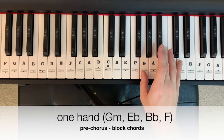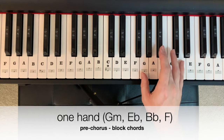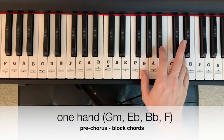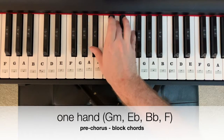In one hand, that pre-chorus chord progression could look like this, starting on G minor — G, B-flat, D. Each chord gets one bar: two, three, four, B-flat, B-flat, F.